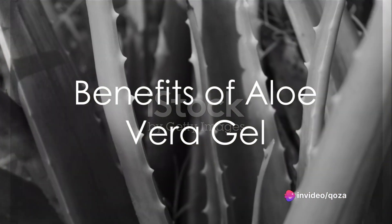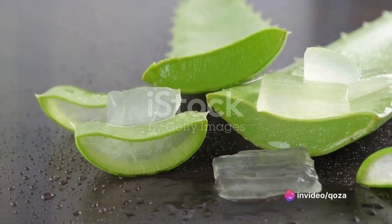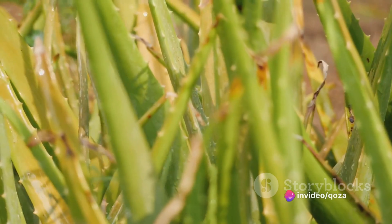So, what's all the fuss about aloe vera? Well, this gel is a skincare powerhouse. It helps to calm irritated skin, reduce redness, and heal minor wounds or sunburns. Plus, it acts as a natural moisturizer, leaving your skin feeling soft and supple.